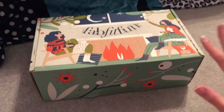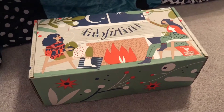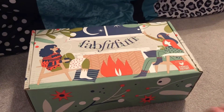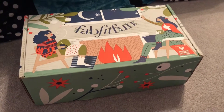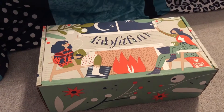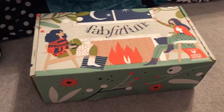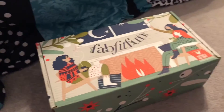Hello and welcome back to another edition of Unboxing for FabFitFun. This is the winter 2018 box. I actually did not film the last box — the fall one. I was busy at college and did not have a whole lot of time to unbox, so I did take a hiatus. But this time I actually moved back from college, but my room's a bit of a mess still, so I just had to move this over to a corner to film. I'll just keep it short.